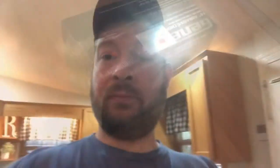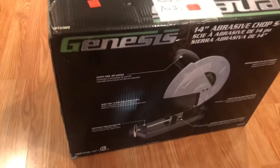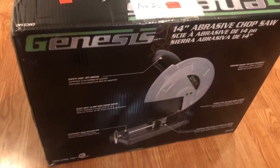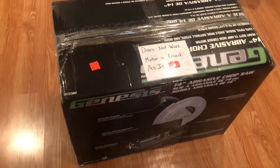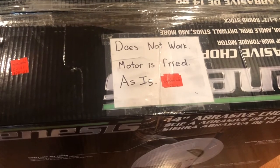On the floor was this chop saw, and on it there was a tag that said 'do not work, motor is fried, as is.' I'm going to turn the camera around and show you guys what I bought. This is a Genesis 14-inch cut chop saw for cutting angle iron, pipe, rebar — basically whatever metal you'd like to cut.